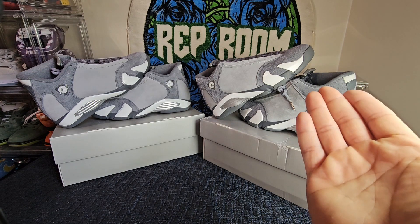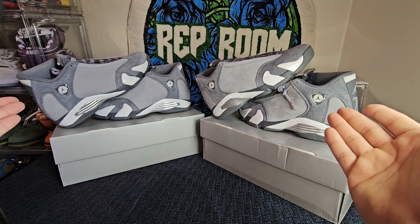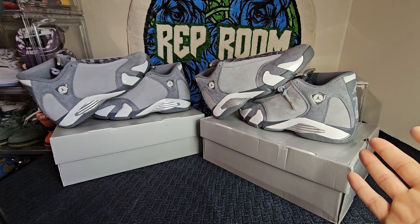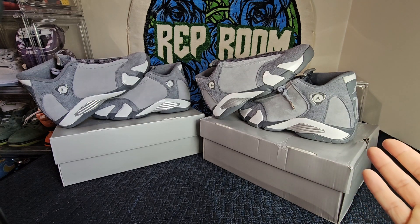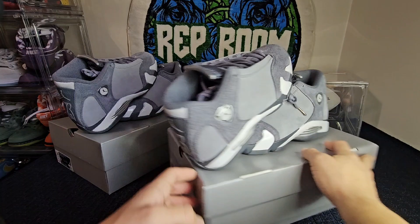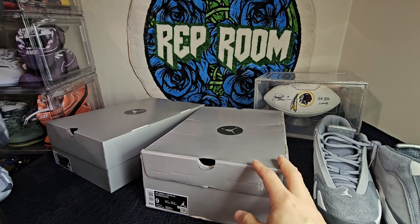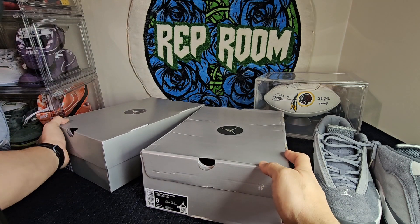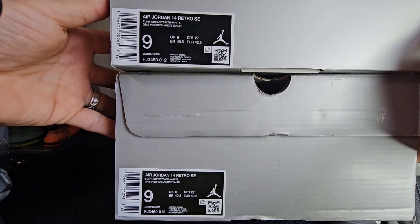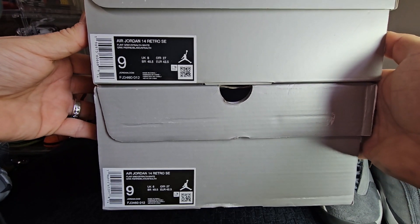As you can see, we have a pair of Air Jordan 14s — one retail, one unauthorized replica, whatever you want to say. Overall, not too much of a difference in my opinion. Slight discolorations on the box label are pretty hard to tell, but we'll let you see and do your own investigation. Bottom is unauthorized, top is retail. Size of the box is pretty damn close.